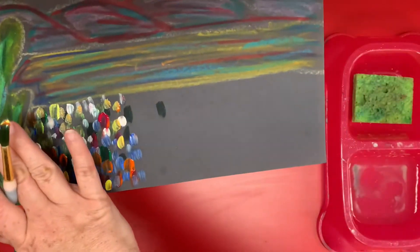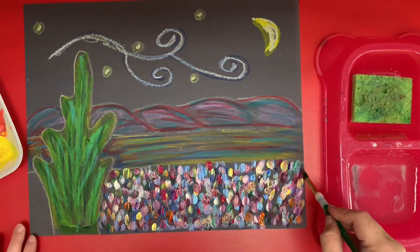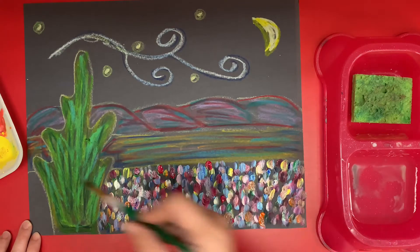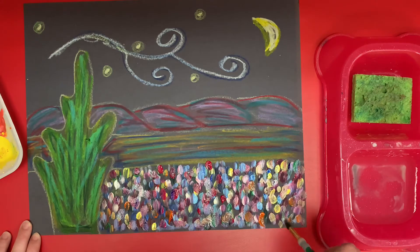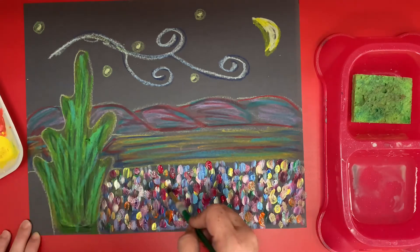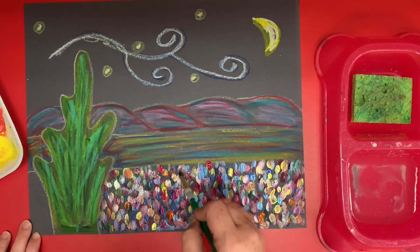We're going to do that all the way across the bottom. I have finished my bottom and here's what it looks like. Your goal is just to try to cover up what's there on the construction paper. The construction paper is black and it's going to show through some areas, but you're putting your dots so close together that not much is showing through.